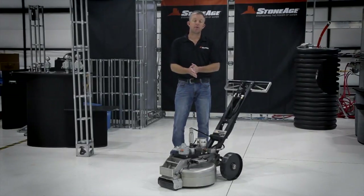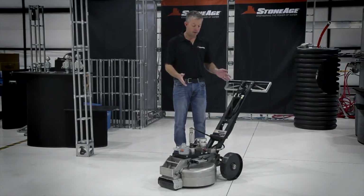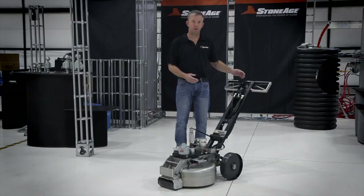Hello everyone, I'm Bill Shires with Stone Age Water Blast Tools and I'm here to introduce to our dealers a new product we're adding to our Automated Solutions lineup of equipment for 2014. This is part of our 4Cleaner family — this is the PGC100.